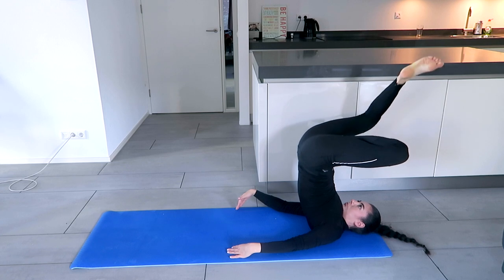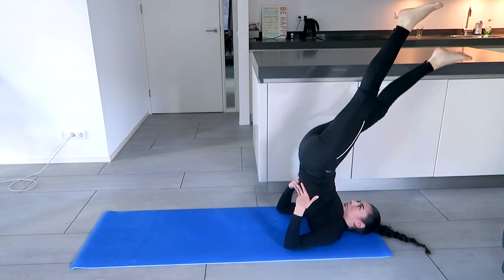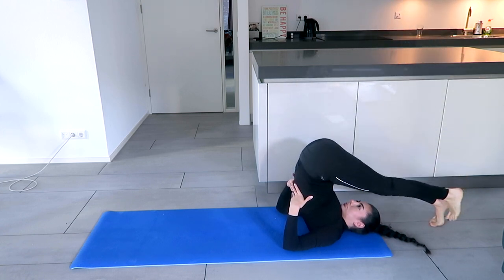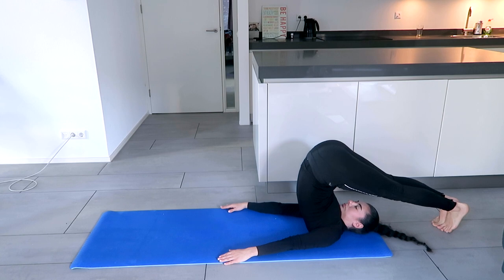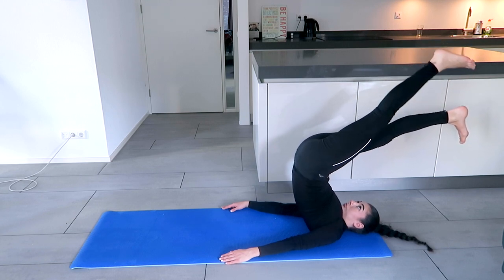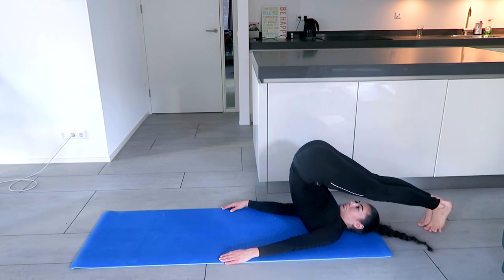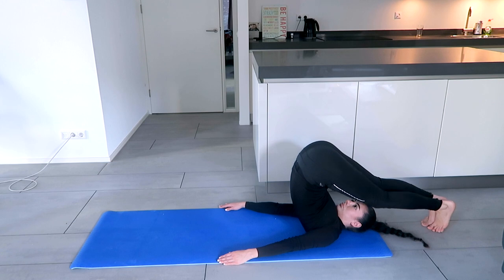Now we're going to move on into the plow. One leg down, support the back, and the other leg down. If your feet can't touch the floor, that's completely okay — just breathe. If you're having trouble coming down, you can also use a wall for support: lean against the wall with the feet and try to walk down as far as possible. Don't force the body, just relax and breathe.